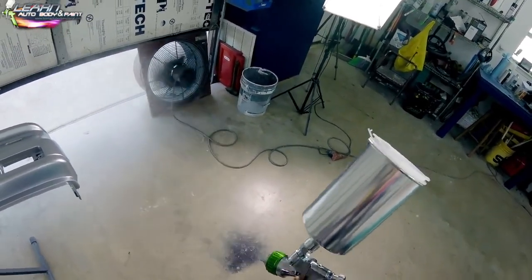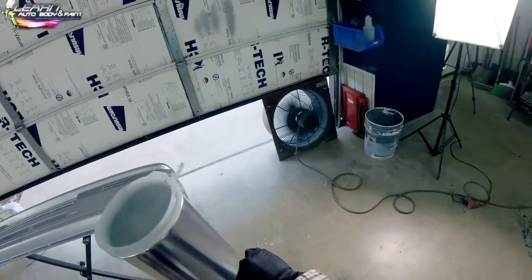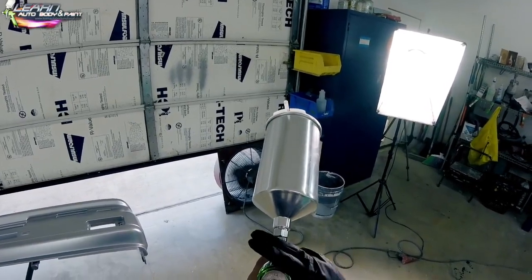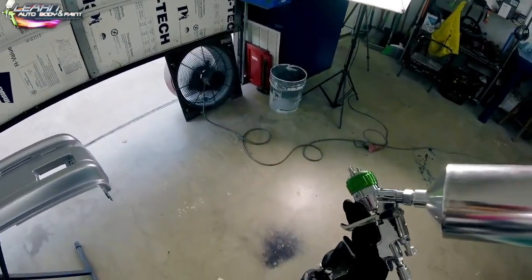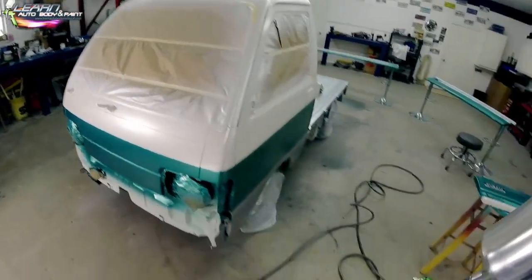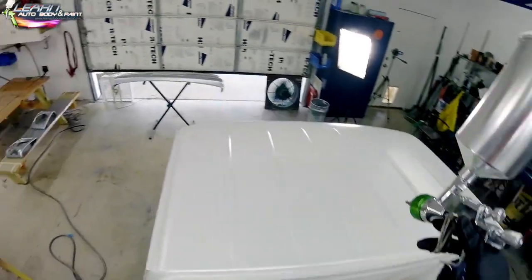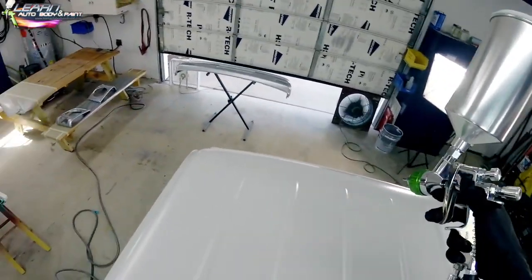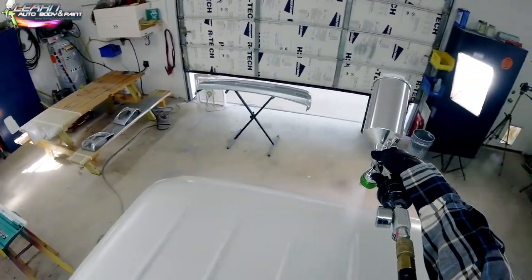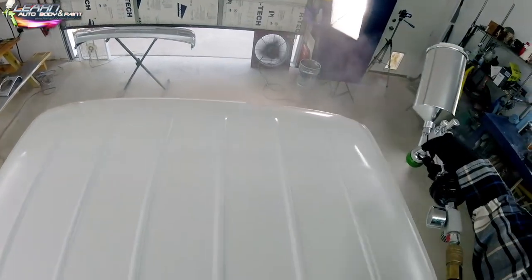For clear coat, you always want to spray at a slightly higher air pressure. I like to spray just under 30 PSI — about 28–29 PSI, trigger pulled, checking the gauge, with a wide open fan. Make sure your cap is fully horizontal and adjusted. For complete paint jobs, you generally start on the roof on the passenger side, then walk your way down to the door and around the car.